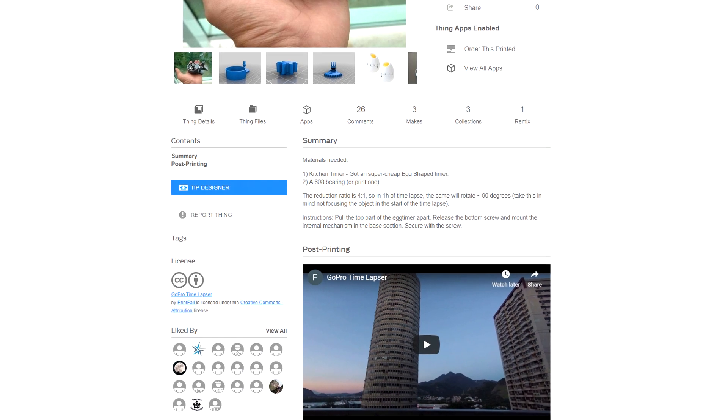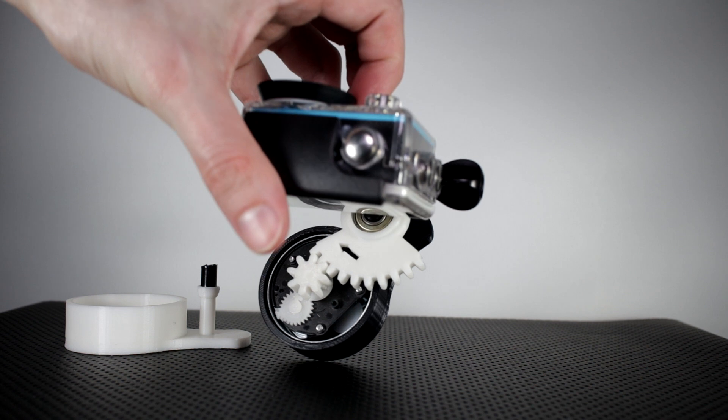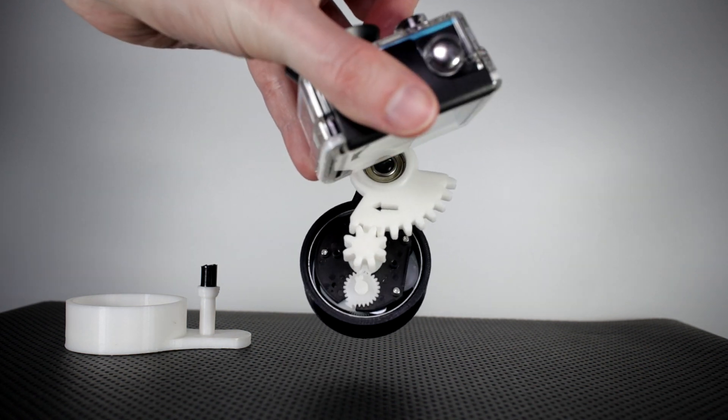According to the description page of the 3D printed device, it has a reduction ratio of 4 to 1, so one hour of timelapse can rotate 90 degrees. I took this device out three different times with a few different examples each outing.